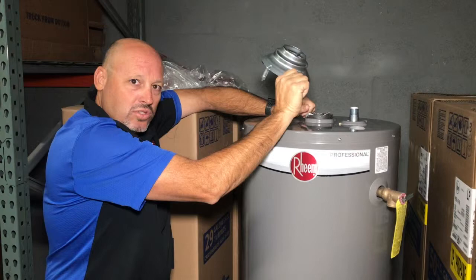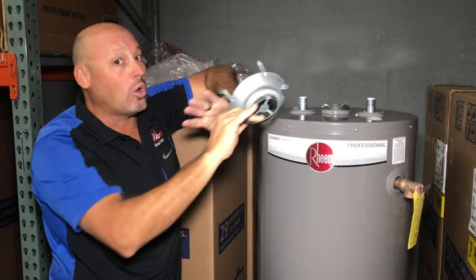If you hired a handyman and he doesn't know what this is, don't let him continue working. That is a problem — a huge problem.